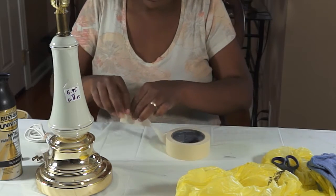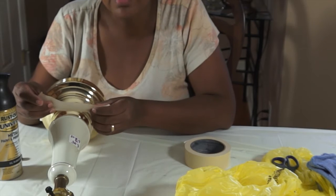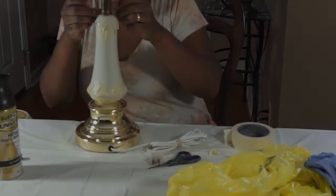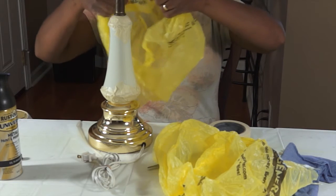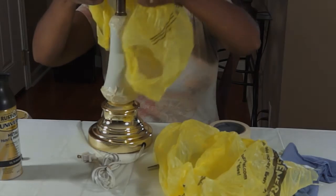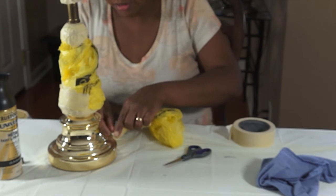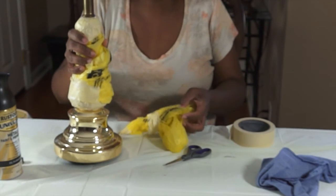Go ahead and get the porcelain part right around the base taped off so that you don't get any spray paint on that porcelain. Just kind of tear it and tint the porcelain part of the lamp right there at the top to secure it. That's it — it's all ready to be spray-painted now.